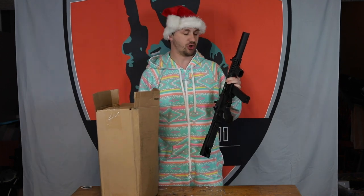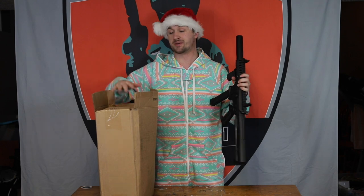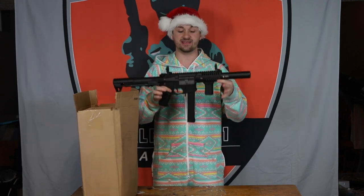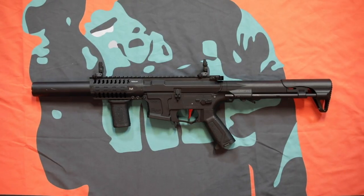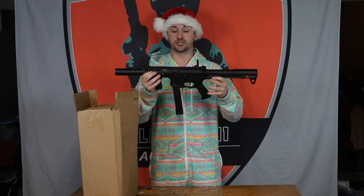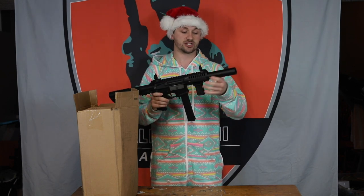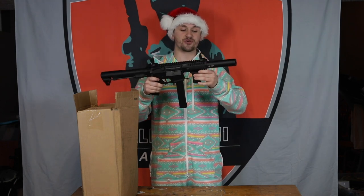Alright boys and girls, we're going all gas, no brakes to start out this unboxing. First up, I actually purchased this yesterday from a guy — this is like his entire collection. The gun in this is a custom Umbrella Armory ARP9. This is only the second Umbrella Armory gun I've ever owned and only the third ARP9. I've actually never fielded one of these. He's got an Ace Tech tracer on here, and the Crytek Defiant Sights — it's a BCM vertical foregrip.